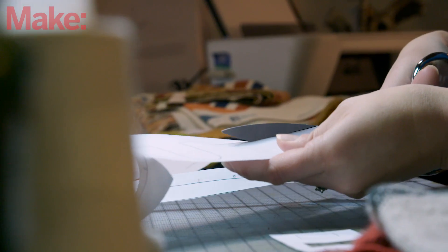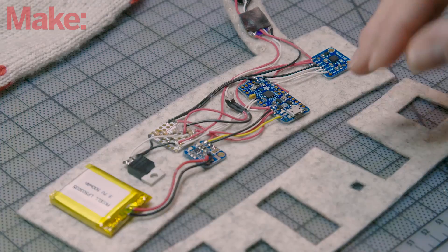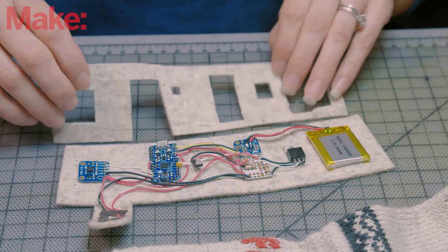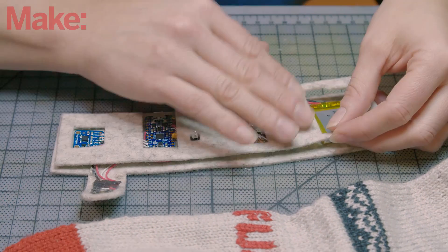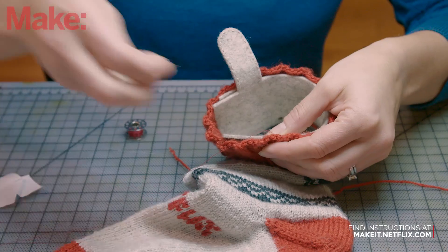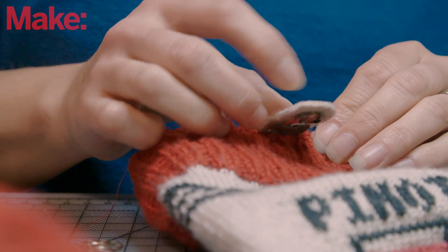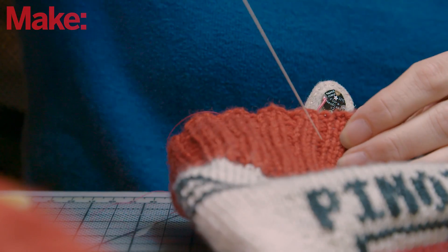We're going to take our assembled electronics and mount them to a piece of felt using the template provided on the Make It site. We'll take a second piece of felt with some fabric tape, put that over our components, and secure it with a couple of stitches. The last step is to sew this piece inside the cuff of the sock. The tab with the LED indicator folds over the top of the sock and is secured with just a couple of stitches.